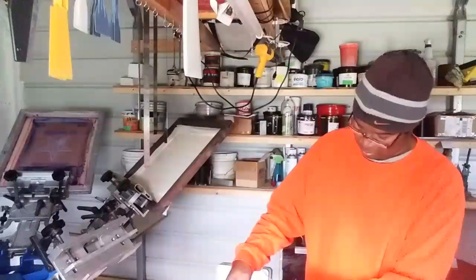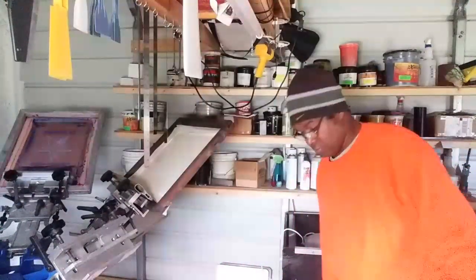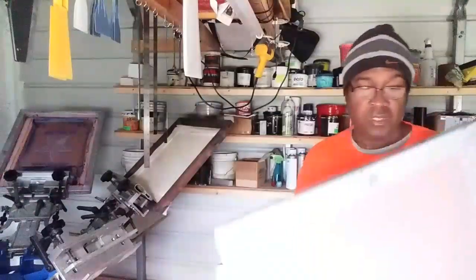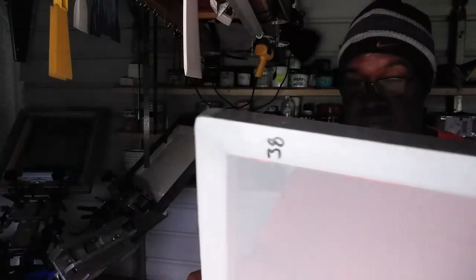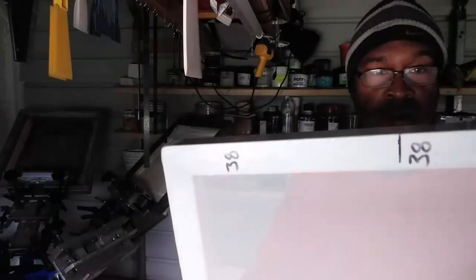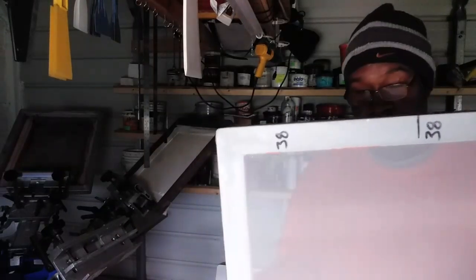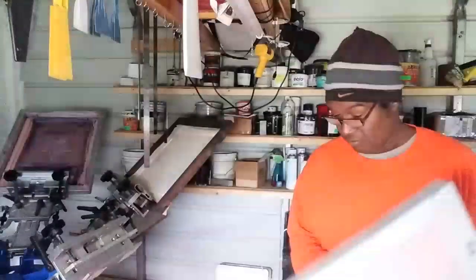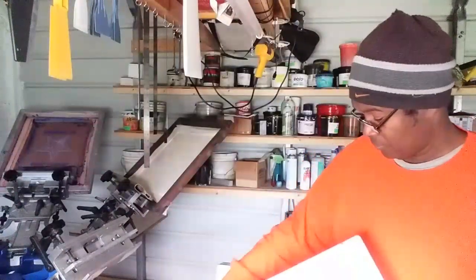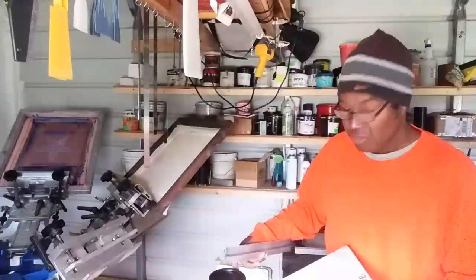Welcome back to Screen Print TV. Today I'm going to coat a low mesh count screen to show you guys how I do it. This is a 38 mesh screen - it's got openings about the size of a screen door, maybe a little smaller. For those who may not know, the 38 mesh refers to openings per square inch in your screen mesh. I'm doing this video on a 38 mesh because it can be difficult to coat. I'm using a Yulano orange emulsion - it's a photopolymer emulsion.